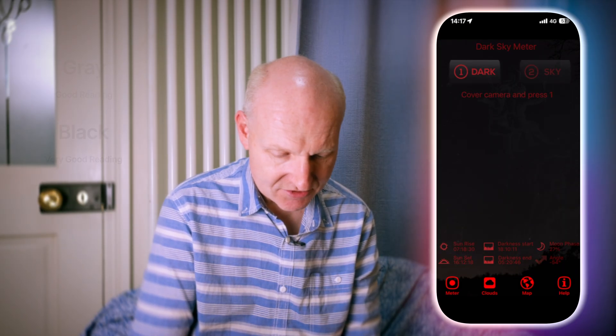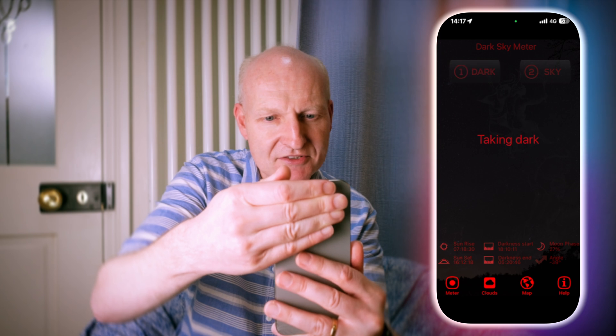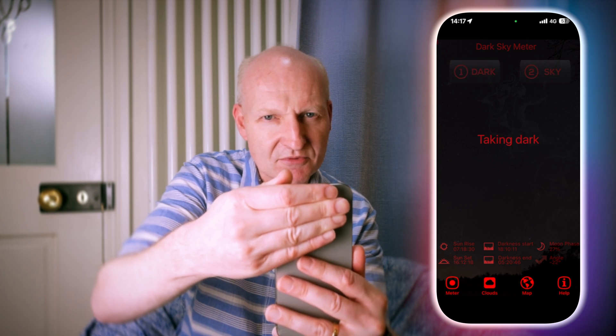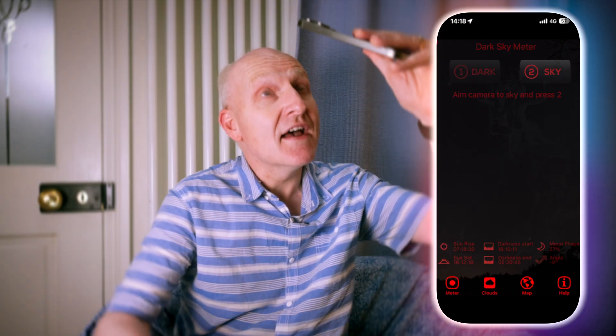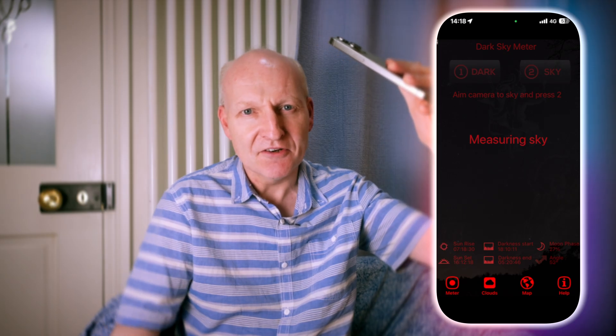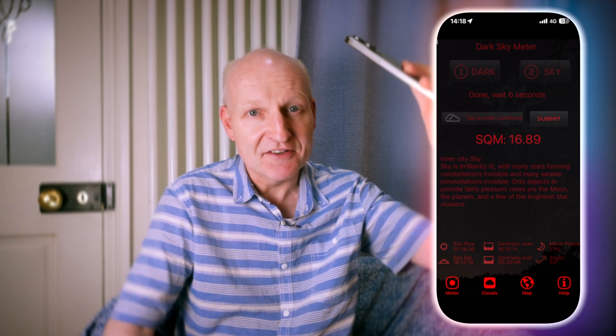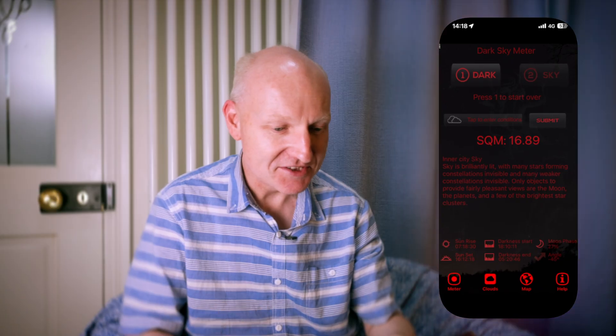If we go to the actual meter section itself, it's such an easy interface. All you've got to do is take a dark reading: press the dark button, then cover your camera sensor — I usually do mine just with my hand — and there it is, it's done. Then all you've got to do is aim your camera up at the sky and press button number two, and it takes a sky reading. As we're not outside and it's raining we're limited, but we have actually got a reading from my skylight above — 16.89, which would be pretty terrible.